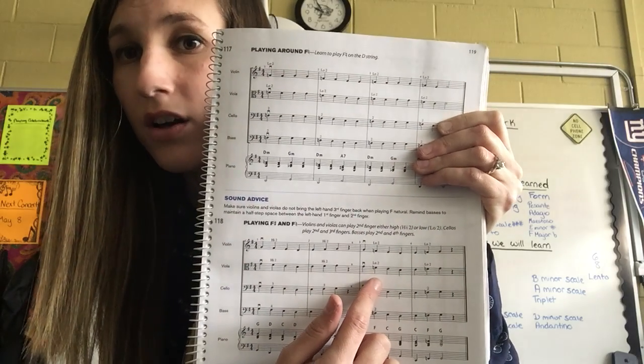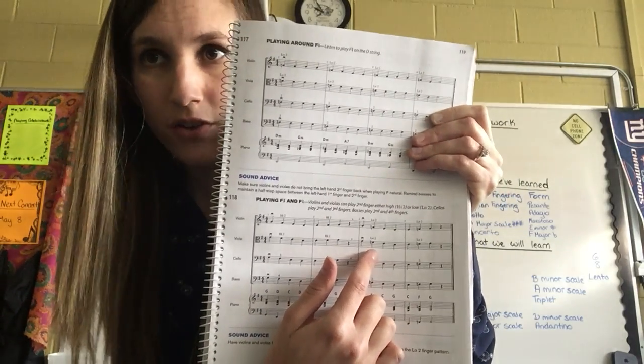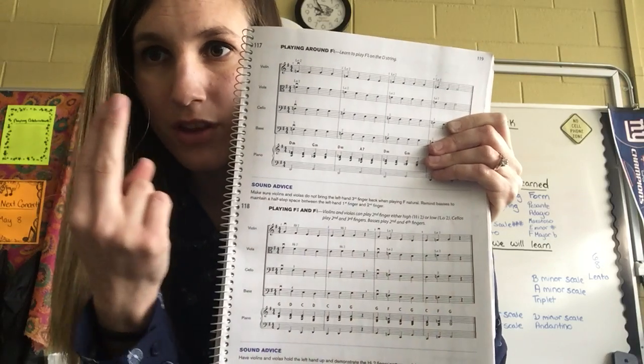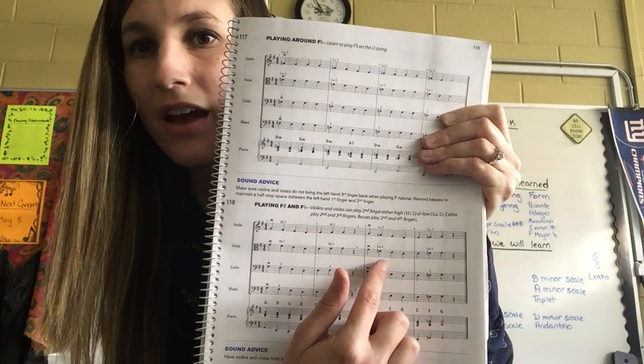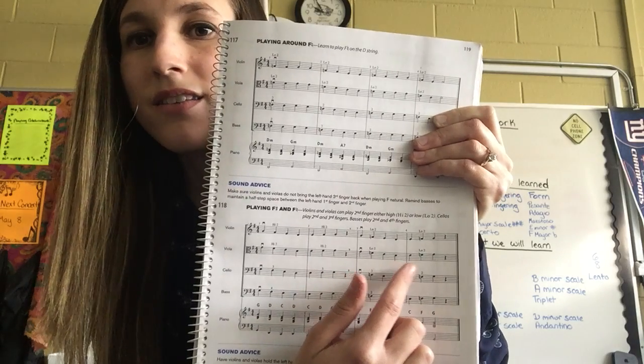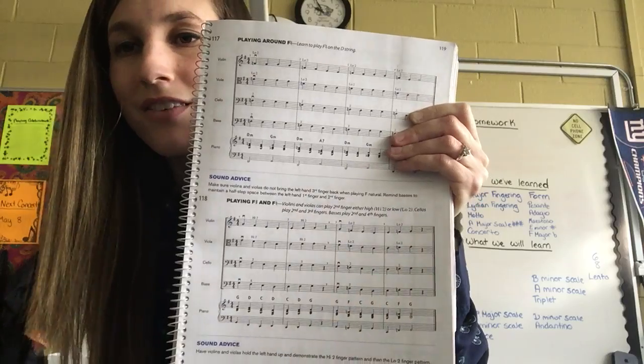We're back to G, and there's a natural symbol next to the next note, so instead of playing F-sharp, I'm going to play F-natural. I'll make sure my second finger is next to my first. G, F-natural, E, D, E, F — that's another F-natural — G, rest.